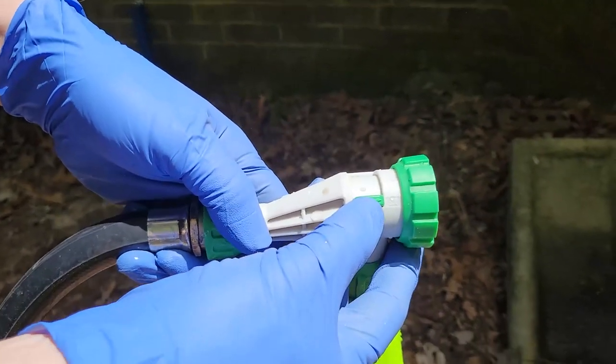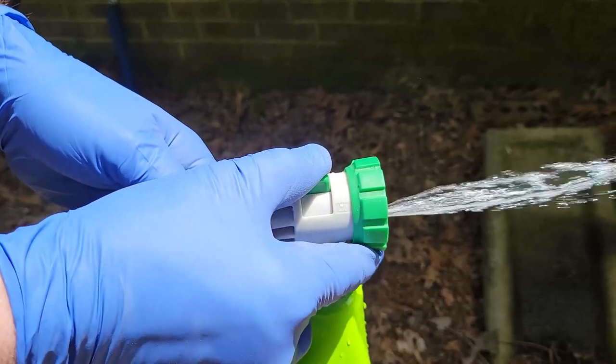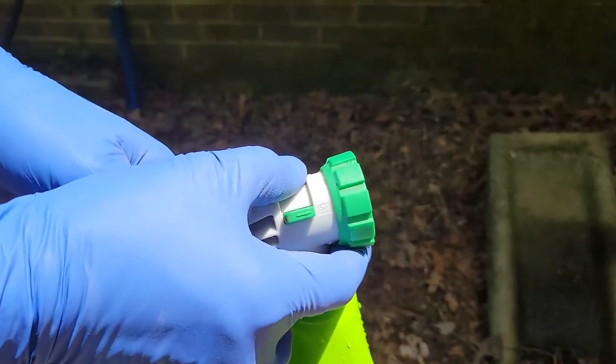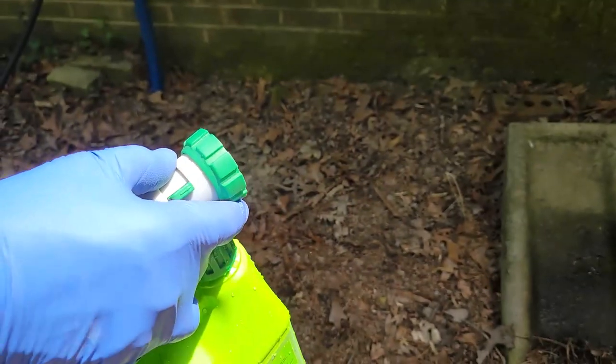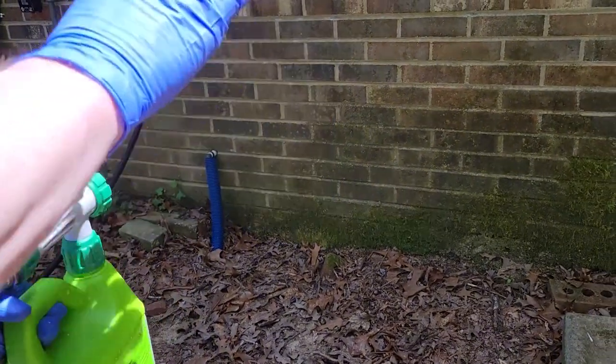The hose line is charged and it's in the off position. If I go over to rinse, you get a fine stream. Let's see what it looks like when we put it over to clean. I'm going to start over on the far corner, and it says work from the bottom up.